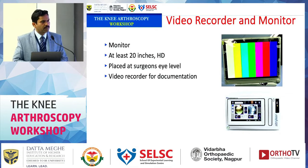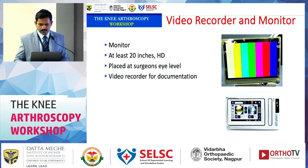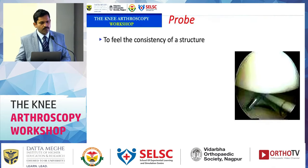A video recording system is useful. Initially you can go for a cost-effective option and upgrade later. A good recording system is important for making procedure videos to give to patients, as insurance companies often ask for videos.